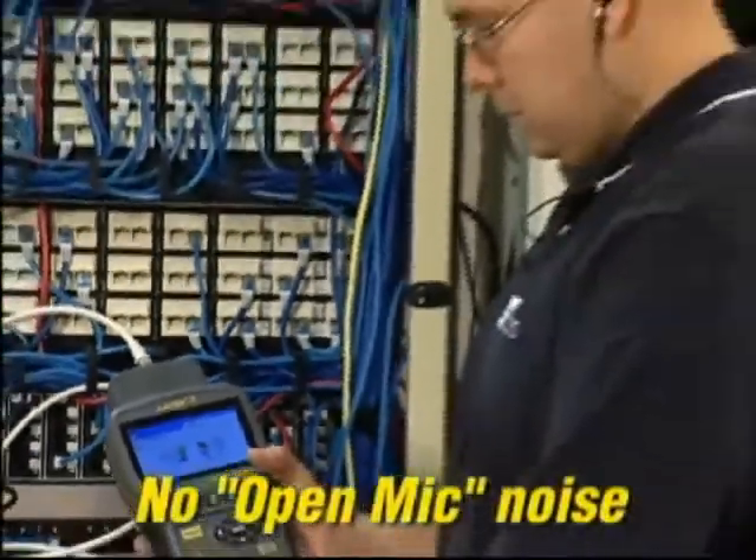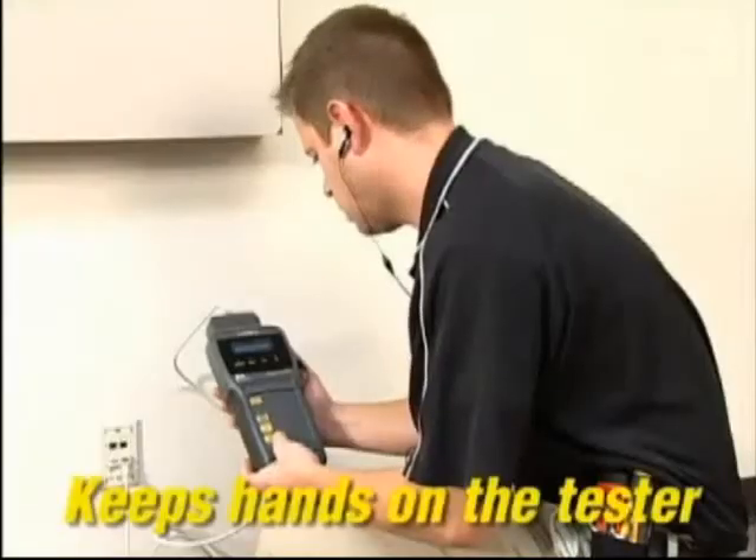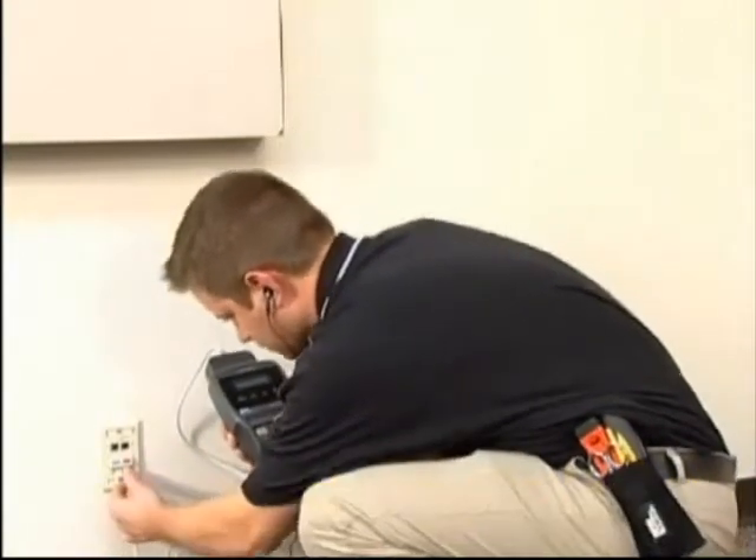The Landtech 2 handsets have a push-to-talk function that improves sound fidelity and eliminates noise from the job site, with no need to use a second system to communicate back and forth.